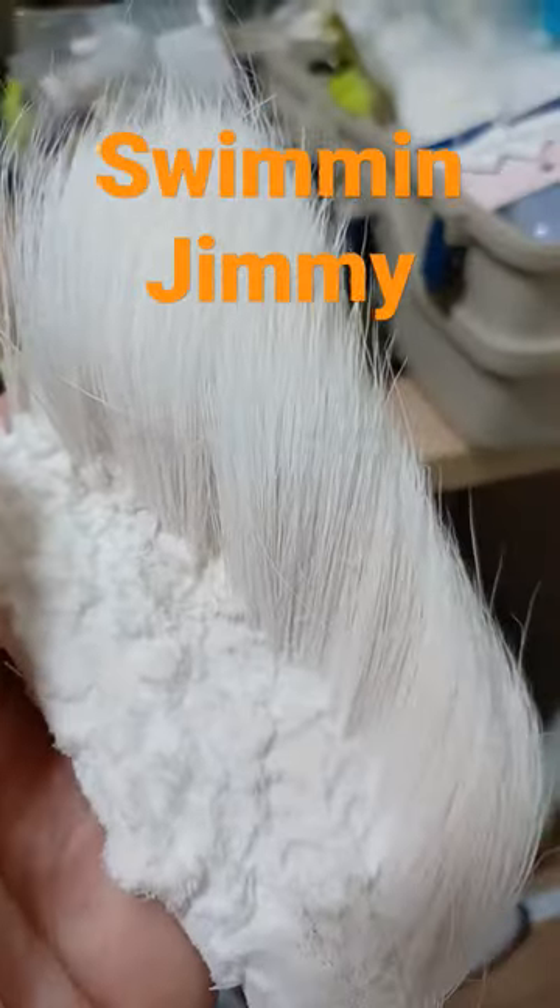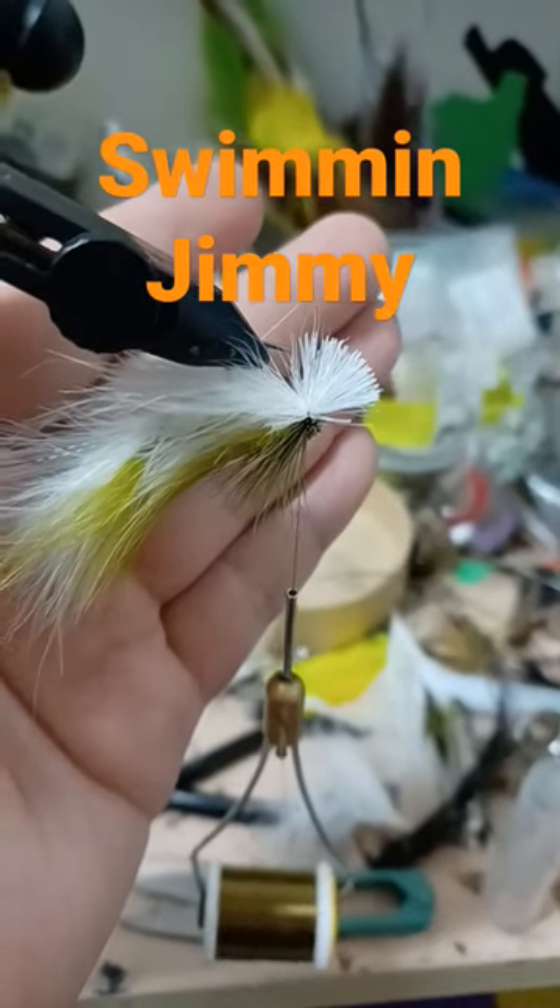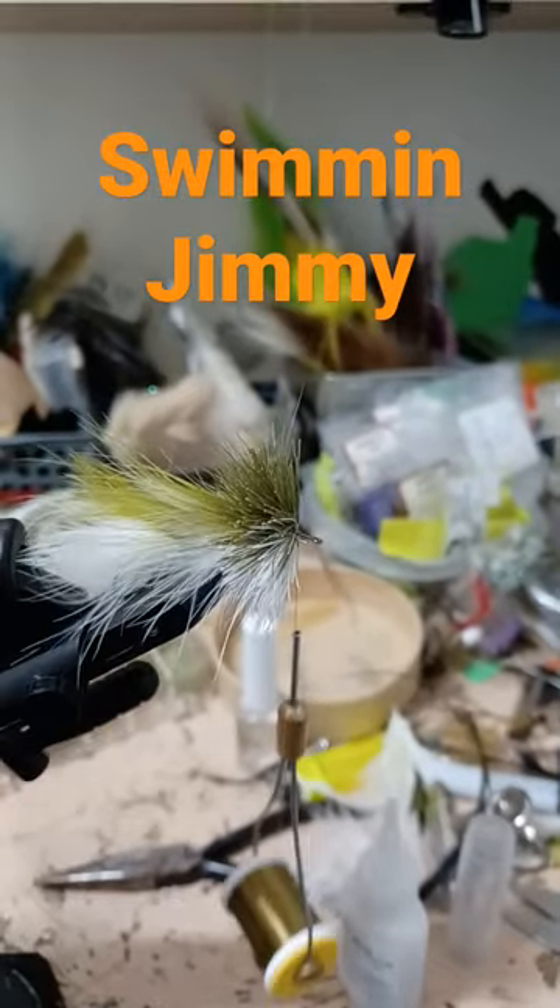White deer hair. Stack your tips and tie in a collar under the olive. Stack the olive and white deer hair to make the head. Finish off the head.